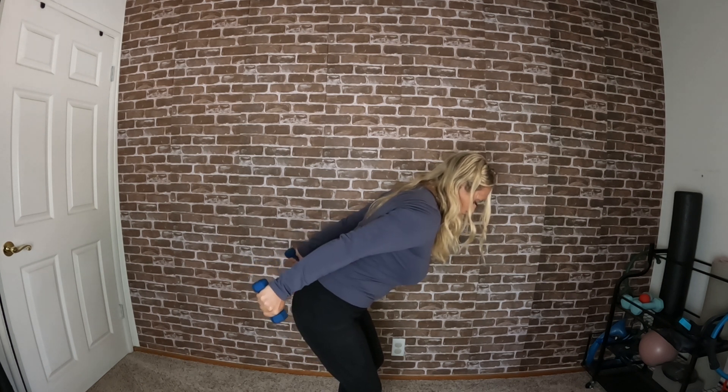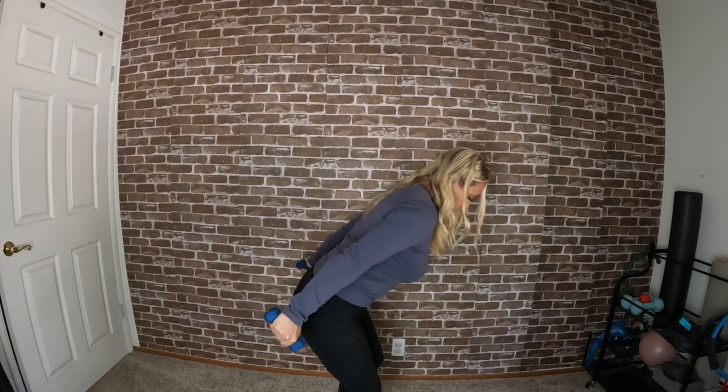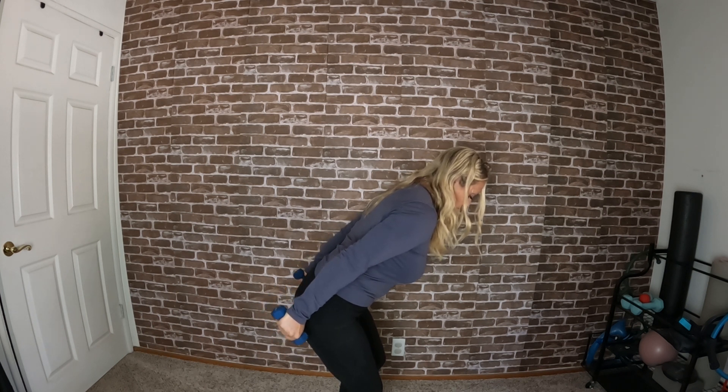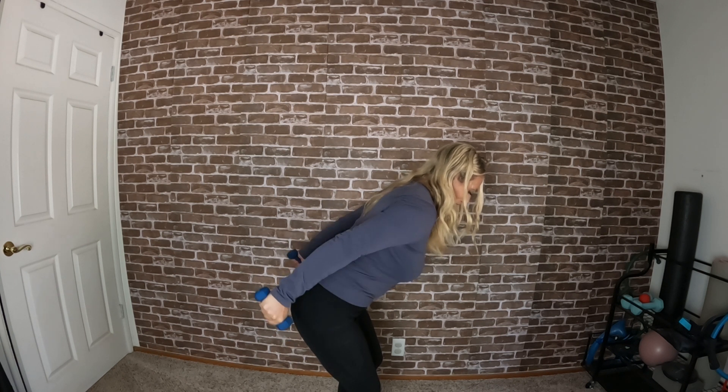Hold that position — four more. Squeeze the arms in so your palms are facing each other and you're just squeezing in. Eight more: one, two, three, four, five, six, seven, eight. Hold that squeeze, squeeze in and lift up to finish — up, up. Last eight: one, two, three, four, five, six, seven, eight. Great job — release out of that and roll it out.